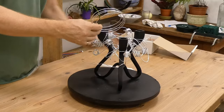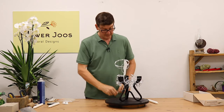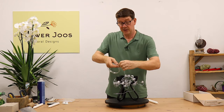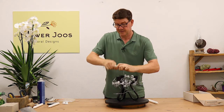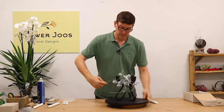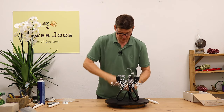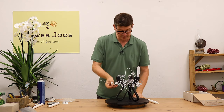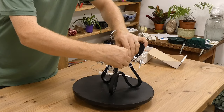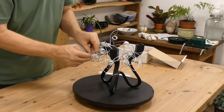We can just jiggle this about a little bit as well, and it can even come back on itself. The great thing with this is you could actually have them sitting up — you can do so much with a product like this. But straight away we're creating something that's a little bit more modern and a little bit interesting as well. Just lose the ends in there.